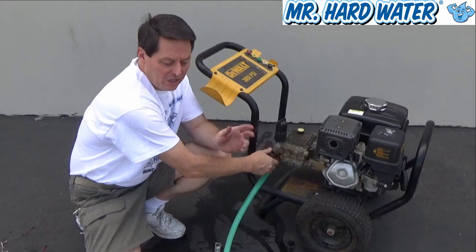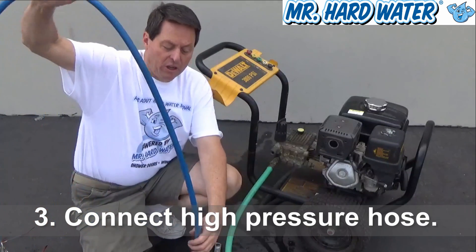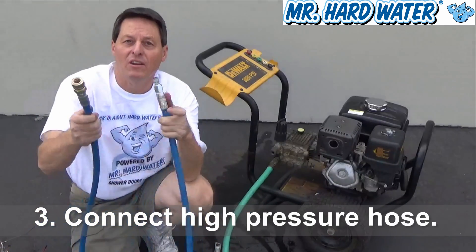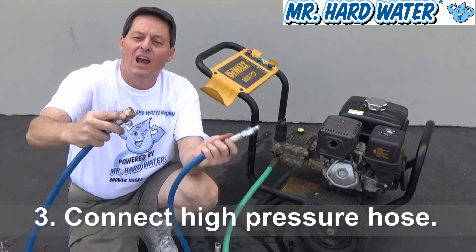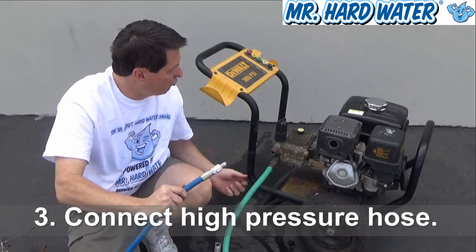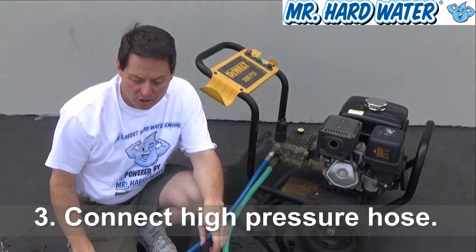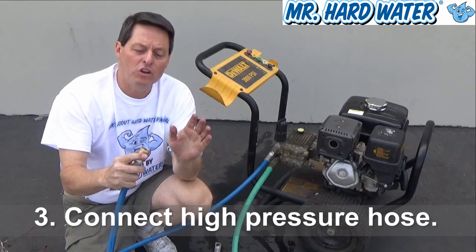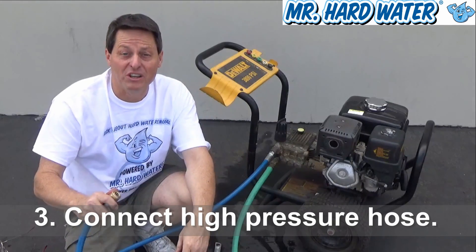Now we've got water coming in, and we need to set up the place for our water to go out. The water comes out on a high pressure hose. These high pressure hoses generally have quick connect fittings — this one is a 3/8 inch male plug that goes into the female connector. This is a spring-loaded female connector. I just heard it lock in. It's very important to make sure you have a good tight fit, because when you're in operation, the last thing you want is for these to explode apart, which is dangerous.